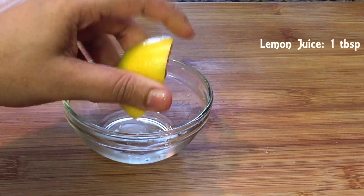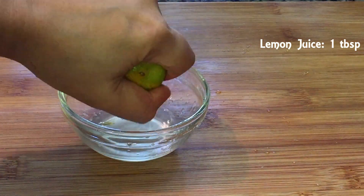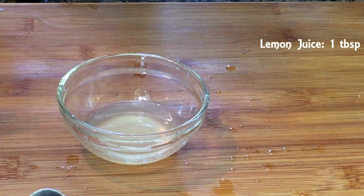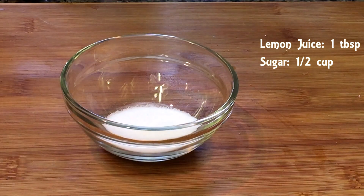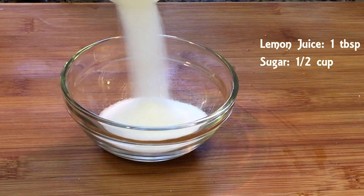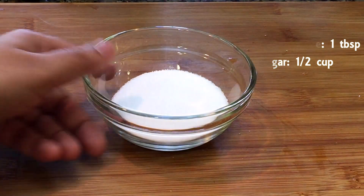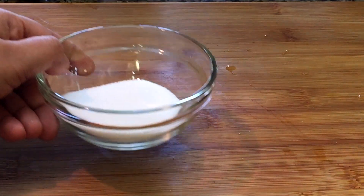Squeeze out around one tablespoon of lemon juice and remove any seeds or pulp. Take half a cup of sugar — the amount of sugar completely depends on how sour or sweet the berries are. As you can see, I have taken less here but I'll be adding more later.